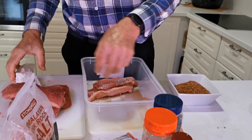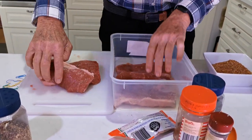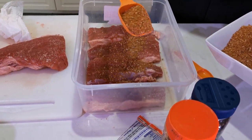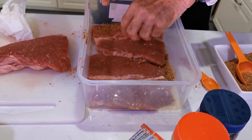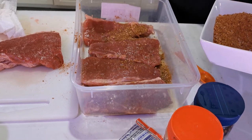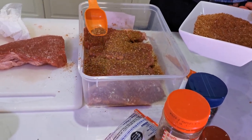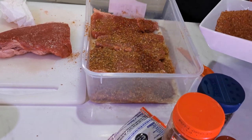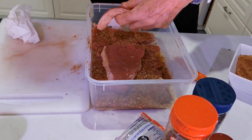The next step is to layer the meat so you can spice it. Sprinkle the spice mix quite liberally on the bottom layer, then flip them over and spice the other side. If you make too much spice, put it in a zip-lock bag in the freezer — the freezer stops it losing that lovely fresh coriander aroma. Then cover the last two pieces and you're done.